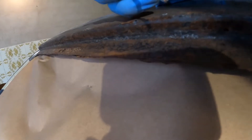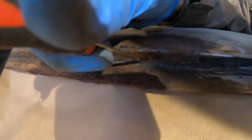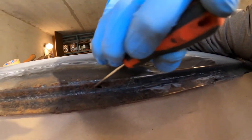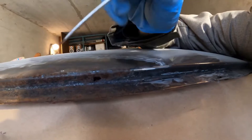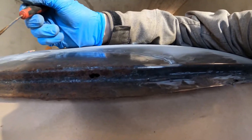After some more cleaning up, look what I found — right over here there's a hole. This is completely gone. Time to cut it.